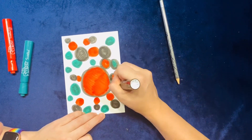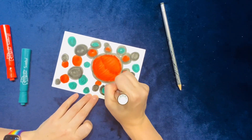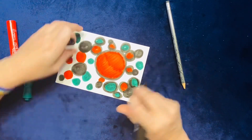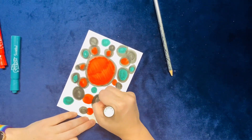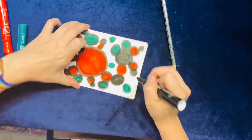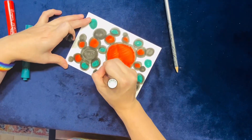I'm now going to take my black marker and outline some of my circles and dots to make them look even more pronounced — that means they are more clearly circles. Remember, you don't have to rush. Take your time. Circle as many of them as you want.